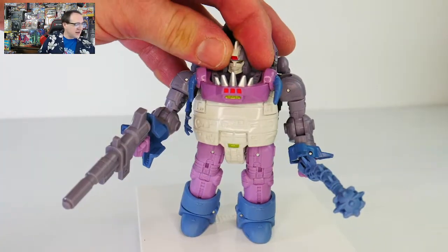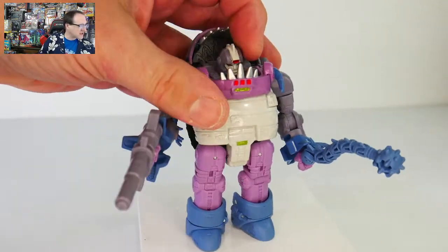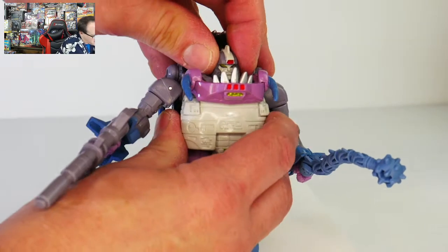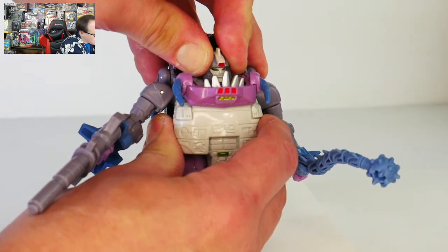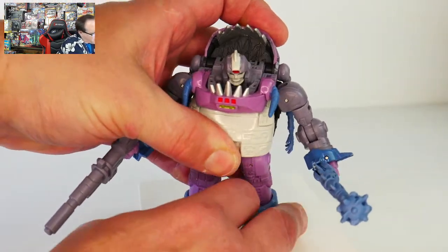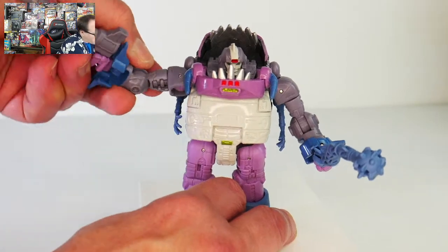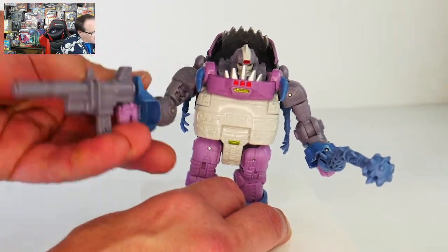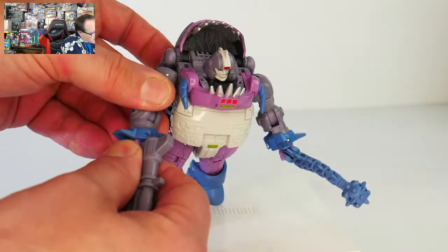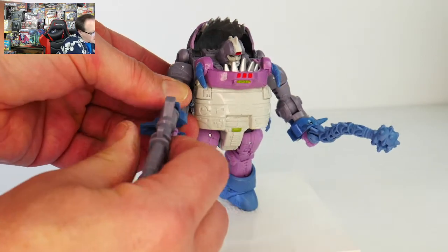He's also well-articulated. We've got the head on a ball joint — he can sort of look up, look down, and twist to the side a little bit, even though it's a little bit stiff. I need two hands to twist the head side to side. It's a little bit tight, which I don't mind because I prefer when the joints are a little bit tighter as opposed to being too loose. We've got a fully articulated shoulder — not exactly a ball joint, but it kind of functions like one. We've got a swivel at the bicep and an elbow that bends. We've got a hand that, due to the transformation, can kind of pivot in at the wrist.